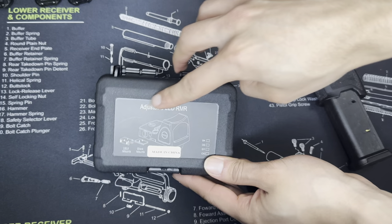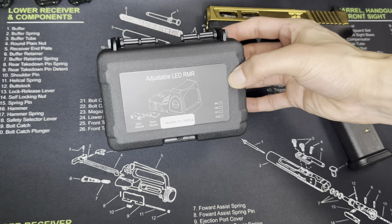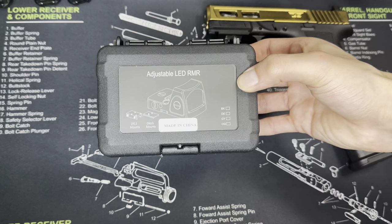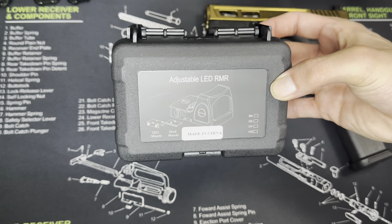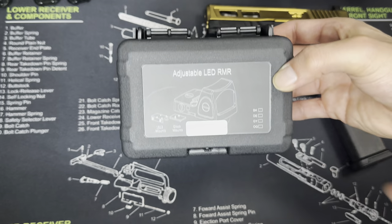Some of these do actually have a Sotac labeling on it, but I actually received one that doesn't have any branding whatsoever. As you can see, you got a little picture of the RMR sight on there, as well as a 1913 mount, and then you have the Glock mounts included if your firearm needs them. And as you can see, made in China.